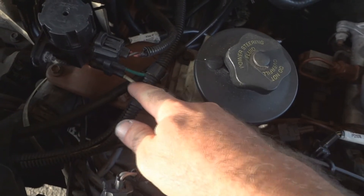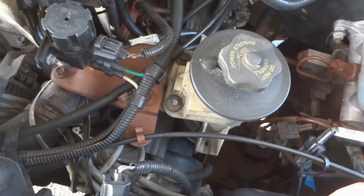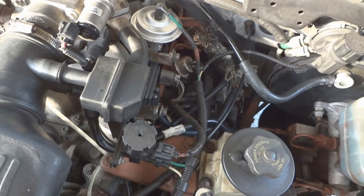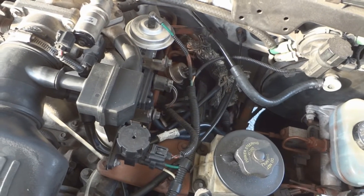There's two tubes here. One is connected to the engine — it gets the vacuum from the engine. And the other tube goes to the top of the EGR valve. That solenoid switch basically lets the computer open and close the EGR valve whenever it wants.